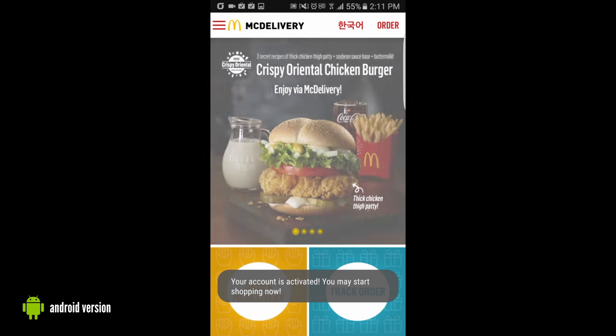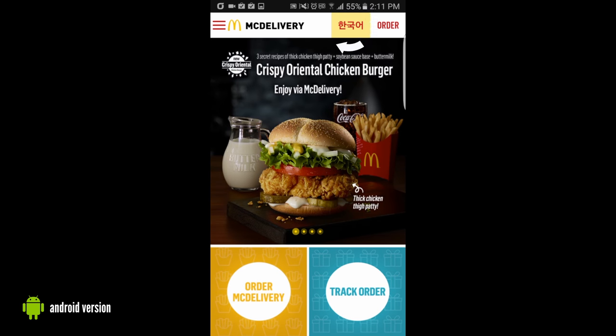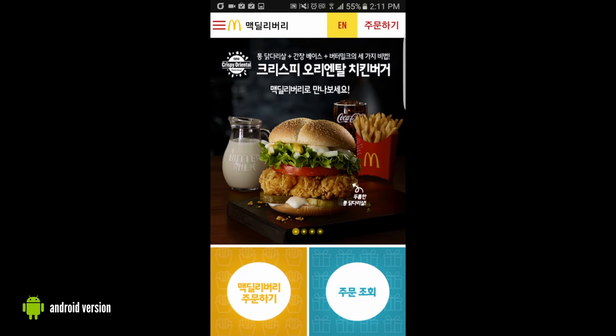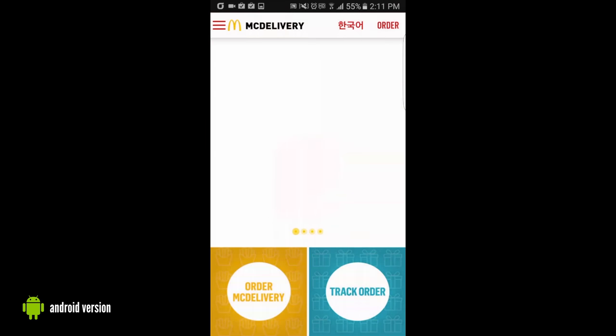We're going to go back here and just play around with it for a little bit. First thing I'm going to press is that Korean language button, just to show you how to switch between languages in case you get stuck where you're in Korean and you need to get back to English. Again, the English button is in the top right hand corner.